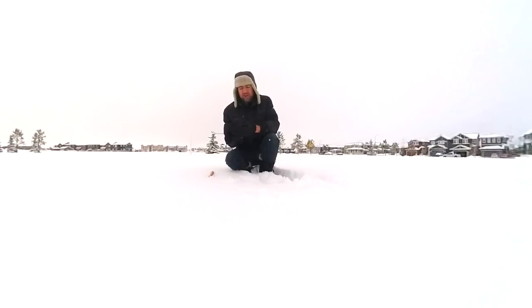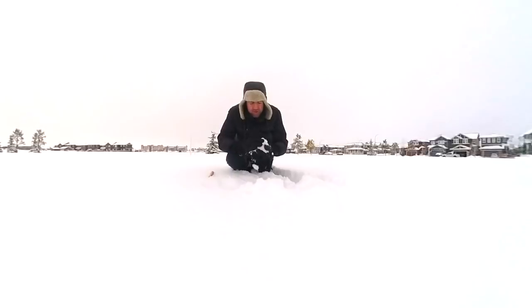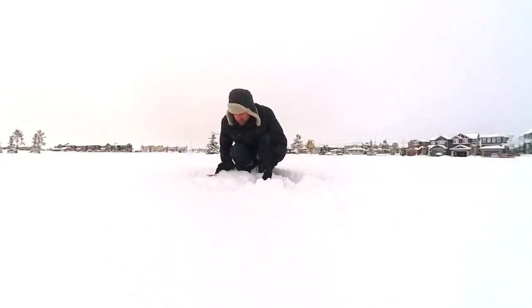So, how do you start making a snowman? First, you take some snow and you pack it into a ball, like this. Now, the best kind of snow is wet snow. You take some snow, you pack it into a snowball like this, and then you just roll it. You just roll it, and it picks up snow all by itself. I mean, that's what it's supposed to do.